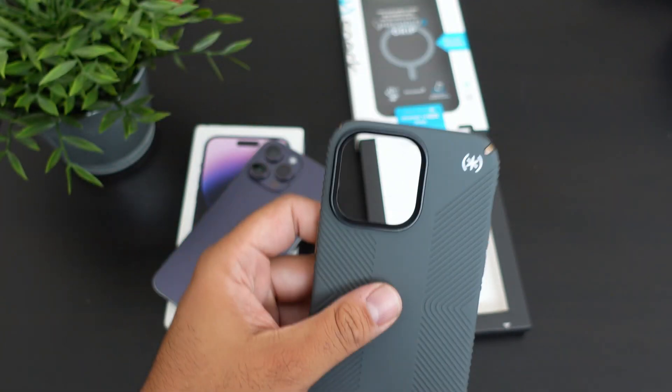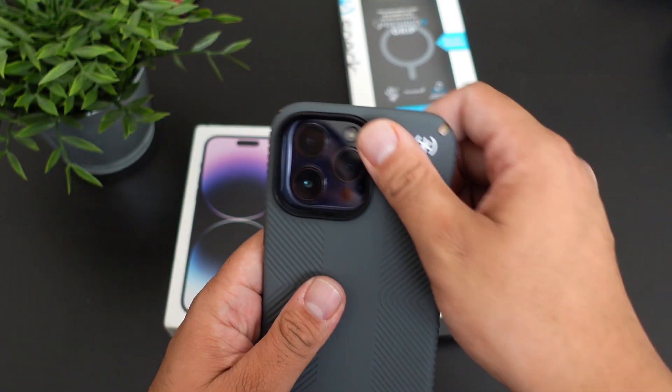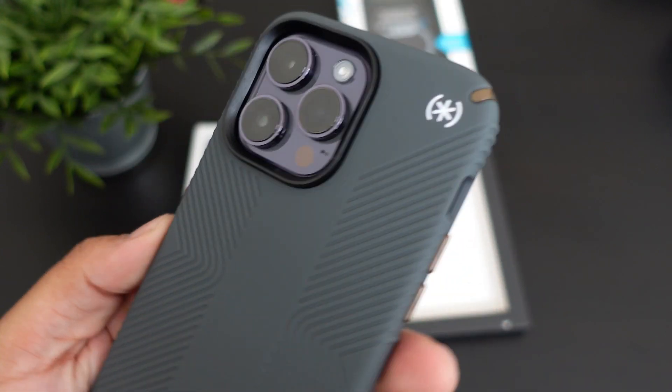So this does have a nice quality to it. Let's look at how this colorway actually shows on the iPhone 14 Pro Max. Really nice case.